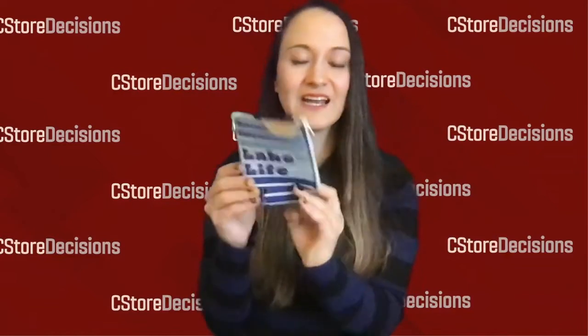So you're going to want to check this out. Again, you can have it branded with your convenience store logo or design or your food service design to help further promote your brand. You can find out all about Zip Sip at the link in this post.